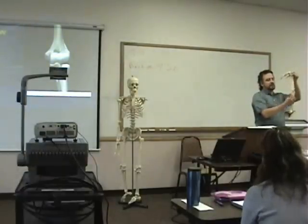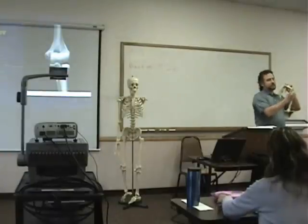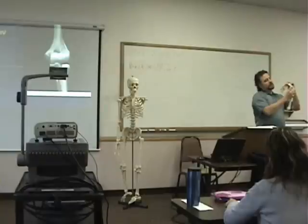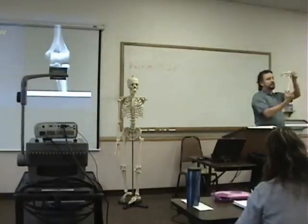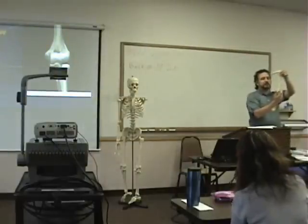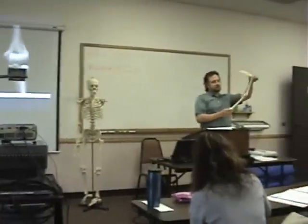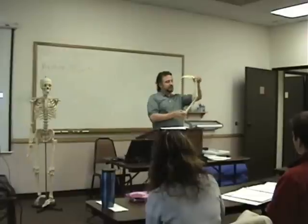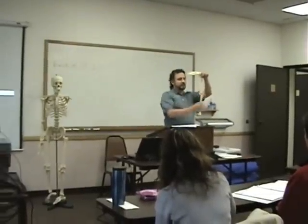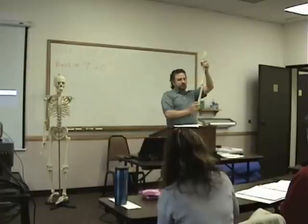So we have — what would we call this joint? Ulnohumeral. And then this would be the radiohumeral. So then what motions occur at the ulnohumeral joint? And then same thing at this joint here. And then what's the other joint that's involved in the elbow complex? The radial ulnar joint. Yeah.